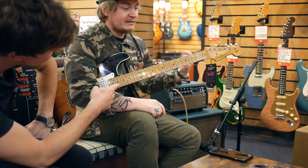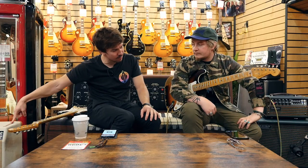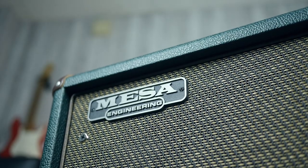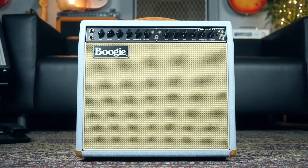This is my favourite. So we've got a Mark 5:25 head and cab. And we've also got a Fillmore 50 and a Fillmore 25. And they're the four that we've got in the customs. Beautiful colours, beautiful finishes, beautiful amps.